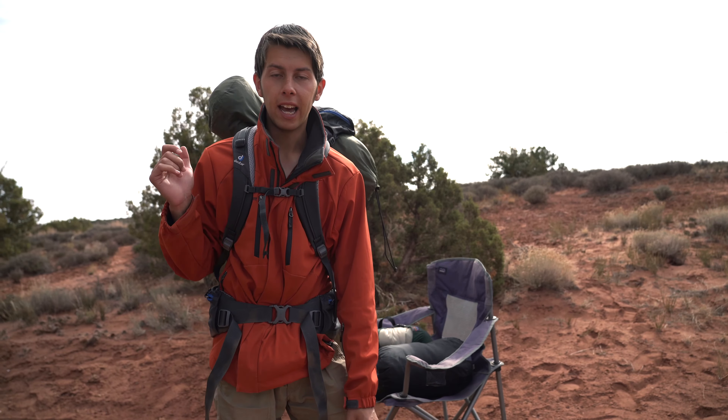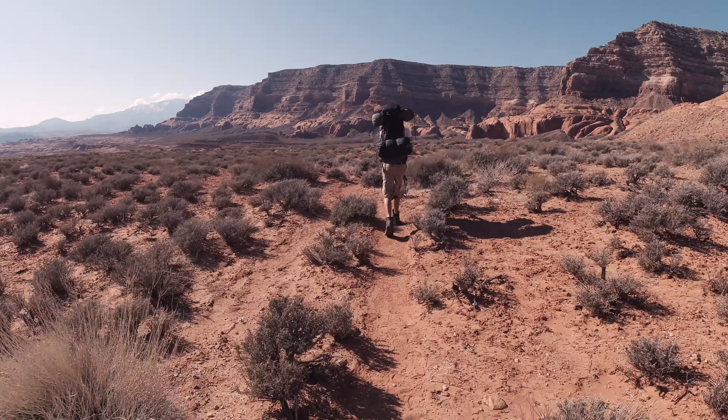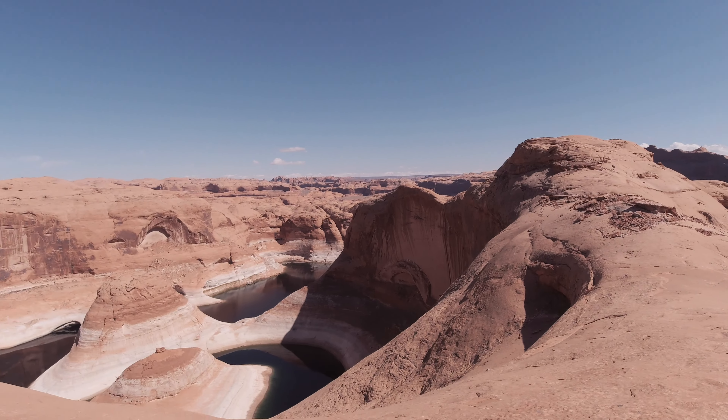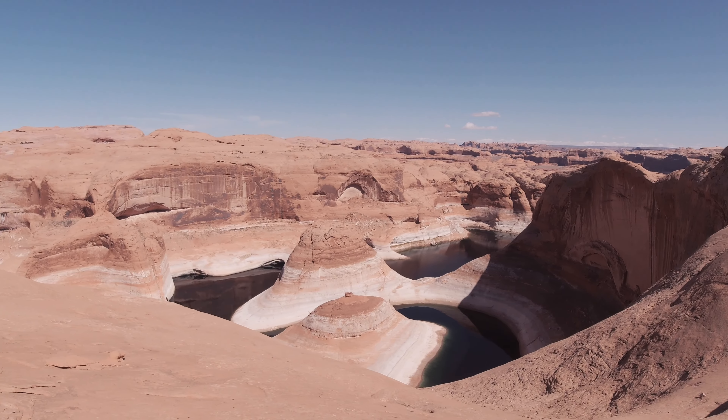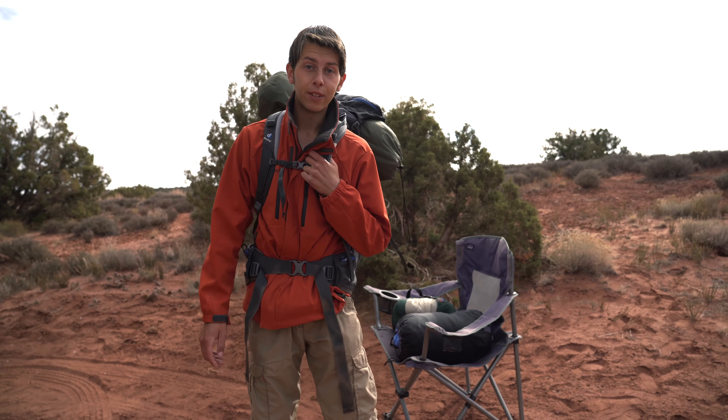We took this pack and Sarah's pack out to Reflection Canyon, and we each took two to three gallons of water and packed it up full for one night — that was plenty for us. If you don't need to take three gallons of water, you can easily do a couple-day hike with a pack this size. Thank you guys for watching.